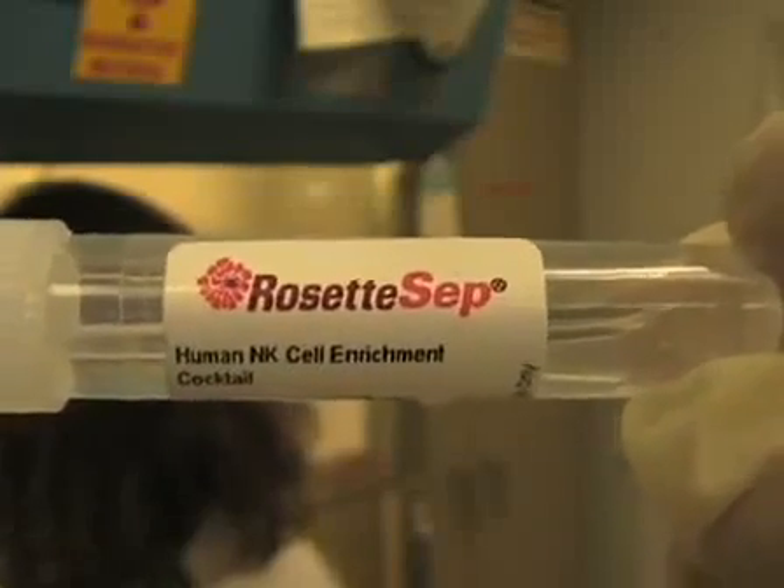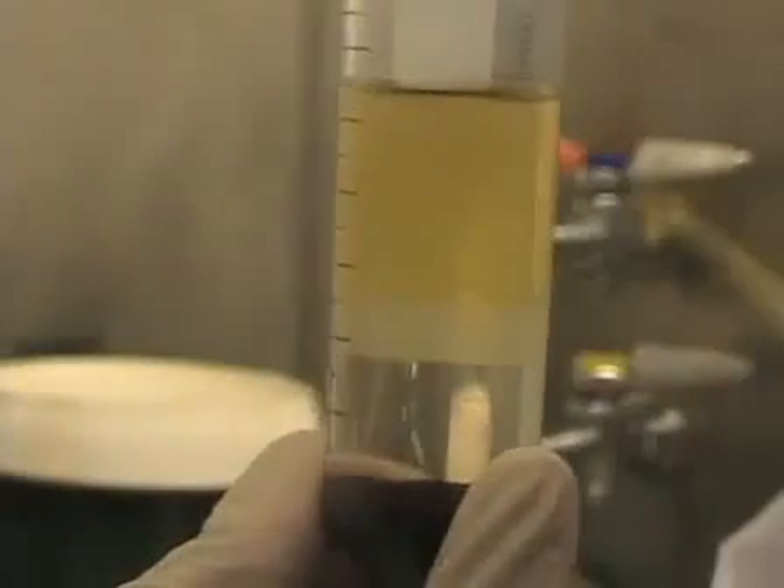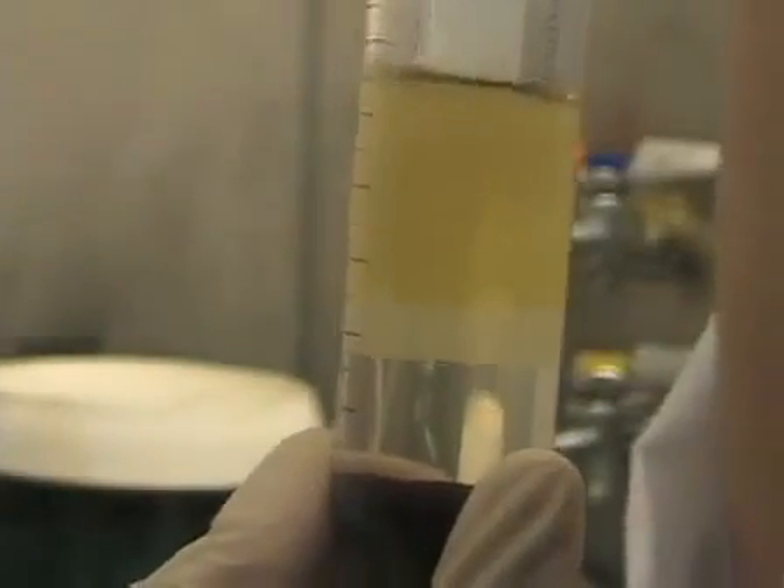The reason why we use this kit from Stem Cell Technologies is that it gives us a very high purity of cells, and the negative selection allows us to get cells that have not been bound to an antibody, so you don't have anything unexpected happening with those cells.